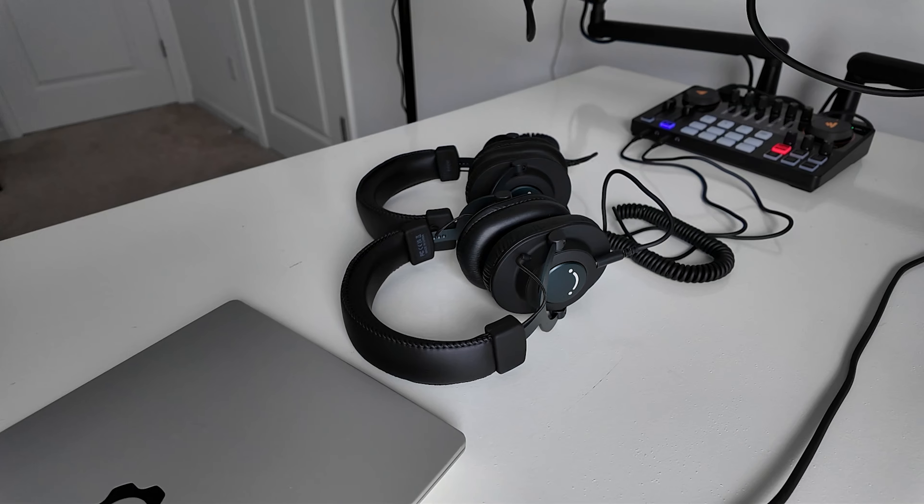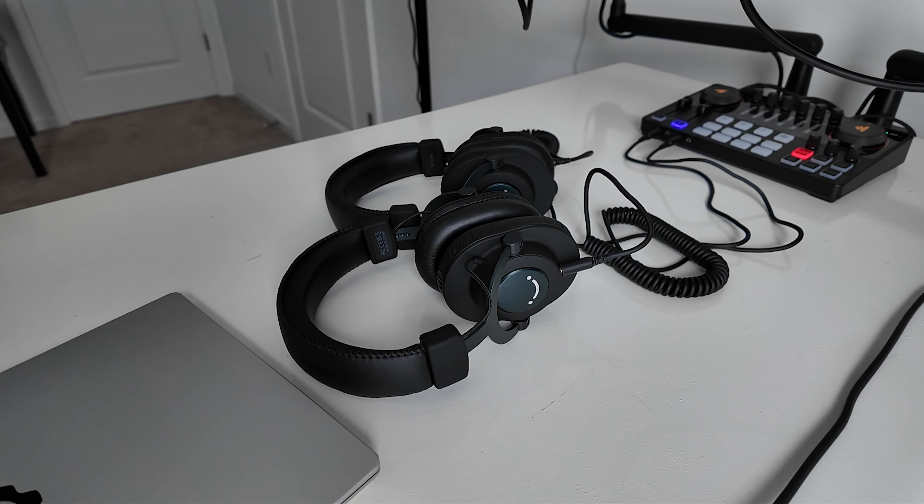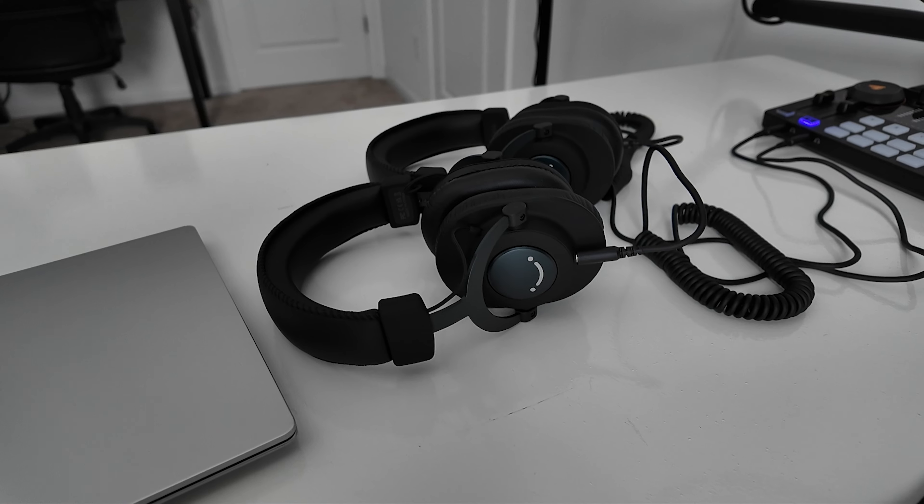Now for headphones, Fifine also sent these out. These are the H8s and they are only about $35 on Amazon, at least as of the time of recording — check links for current pricing. These things have a few things going for them. For this price, you normally don't get to see a detachable cable, and not only is it a detachable cable, it's a nice one with a coil that lets it extend a little longer. It comes with two cables: a 3.5mm to 3.5mm and a 3.5mm to quarter-inch cable — both included. What I really dig about the H8s is that they're actually comfortable. They feel pretty good, the build quality is solid. It's obviously not the most premium you'll ever see, but you don't get ear fatigue and your ears aren't pressing up against the inside of the ear cups. These things are a good value.